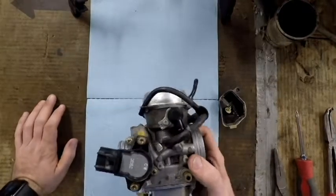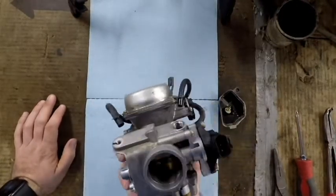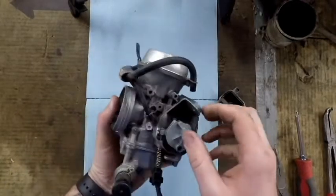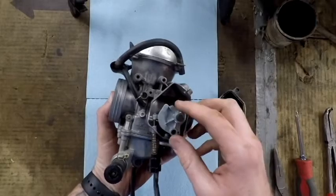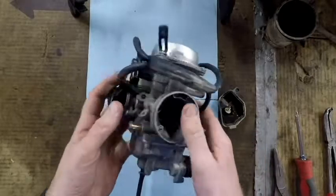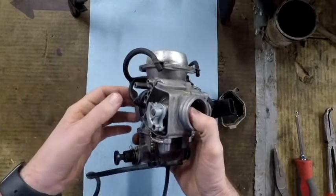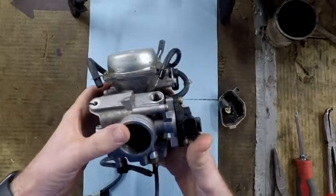Hey guys, today we got a 2001 Honda Foreman Rubicon 500. It wasn't running. We took the air filter out and sprayed some carburetor choke cleaner in it and it fired up, so it was leaking a little bit of gas. We're going to clean the carburetor on this today.